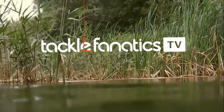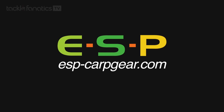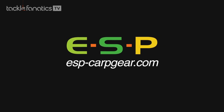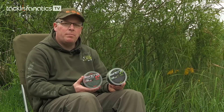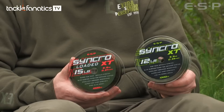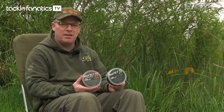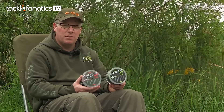Welcome to Tackle Fanatic TV. With the popularity of the ESP Synchro Kart Mono, we quite often get asked the best way to load it onto your reels to prevent twist.